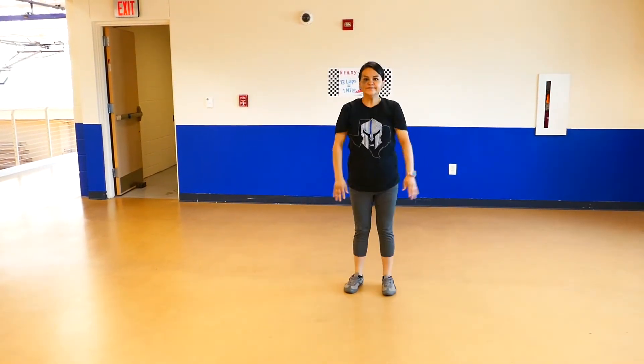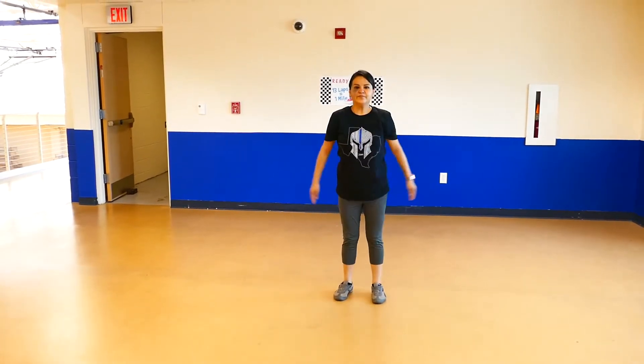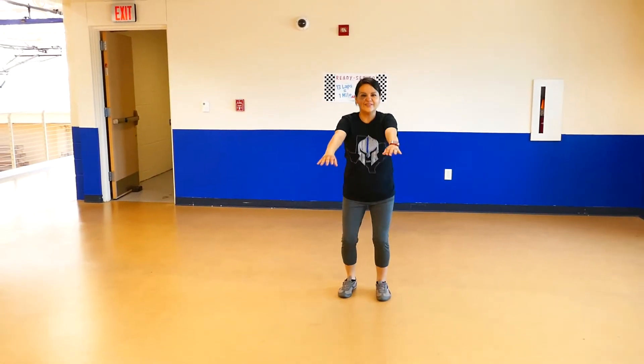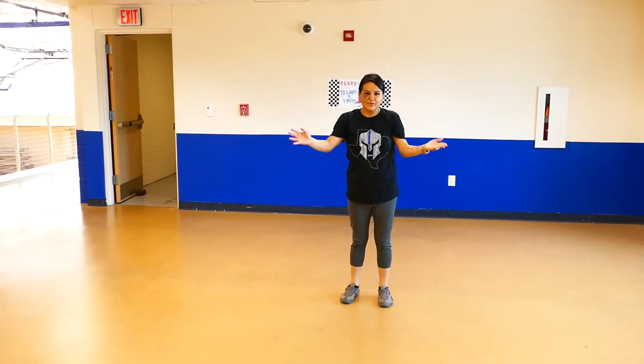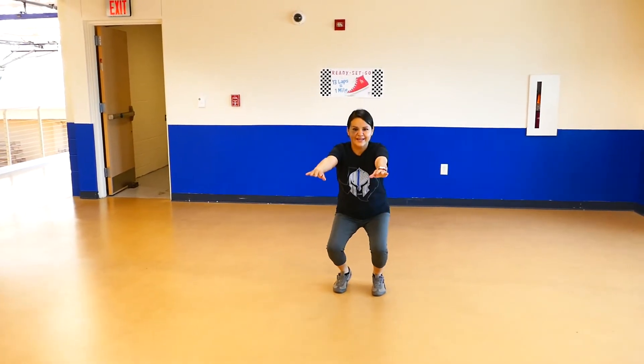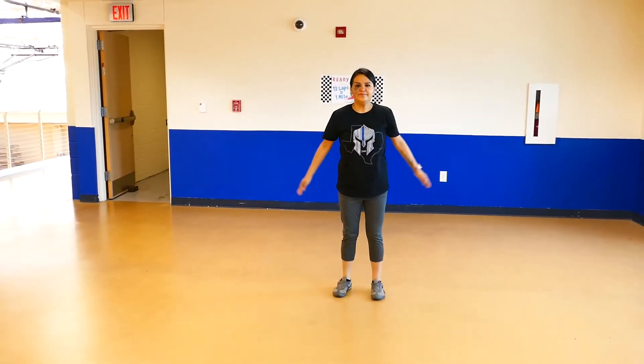We're going to start with 15. So 1, 2, 3, 4, 5. You don't have to stick your hands out — I just do it so I can level myself. 6, 7, 8, 9, 10, 11, 12, 13, 14, and 15.